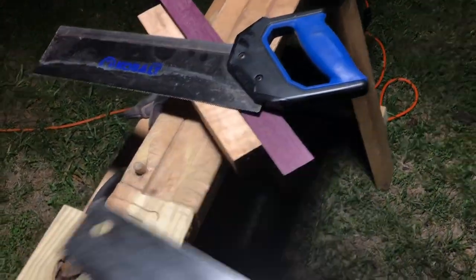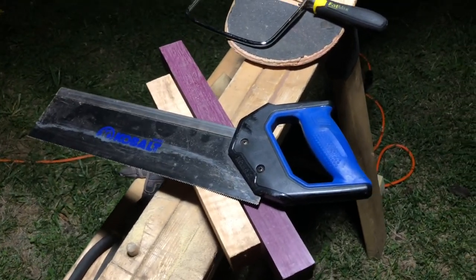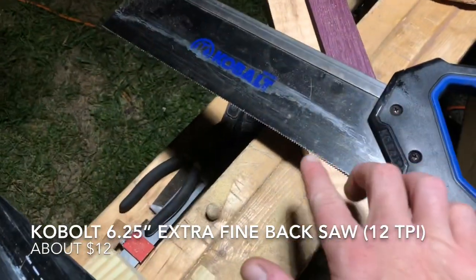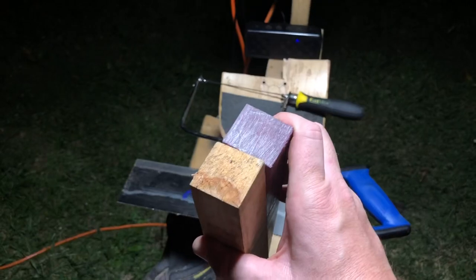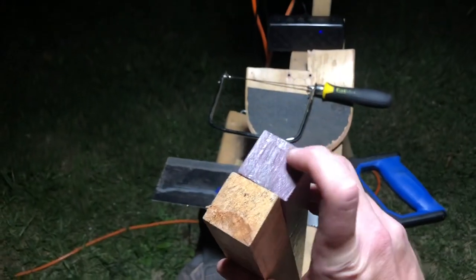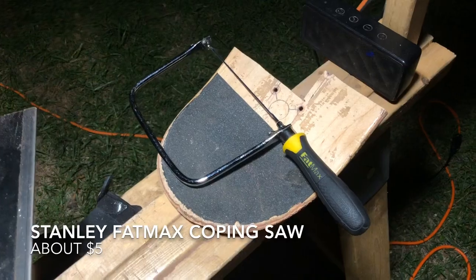The hand saw is more for lumber — that sort of thing. It's not what you'd want to use on purple heart or curly maple. With exotic woods that cost you some money, you don't want to make unnecessary rough cuts; you want to be precise. That's why I use a back saw. This is a Cobalt extra fine back saw and it has 12 TPI, which makes for a much finer cut. Here's what the end grain looks like after being cut with the back saw — it's really smooth, and that's going to come in handy later for planing and gluing.